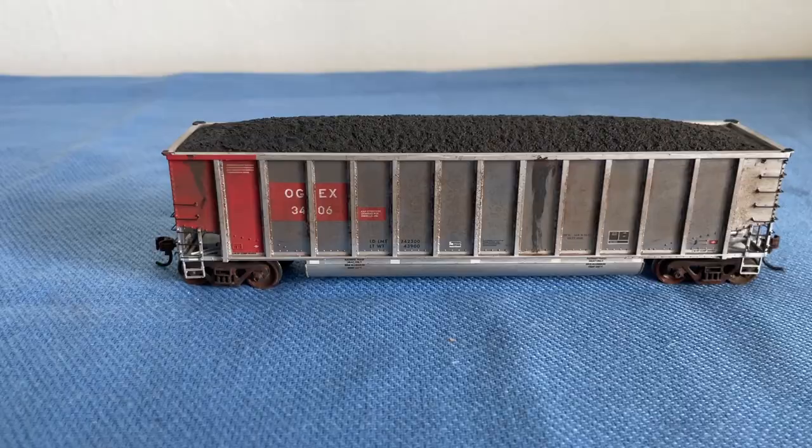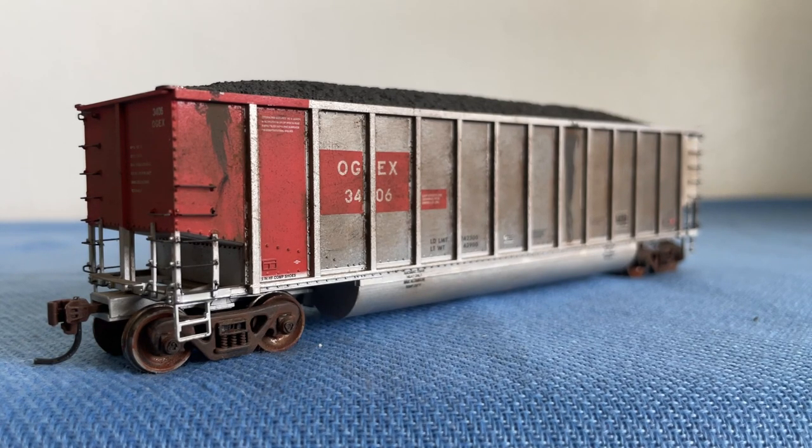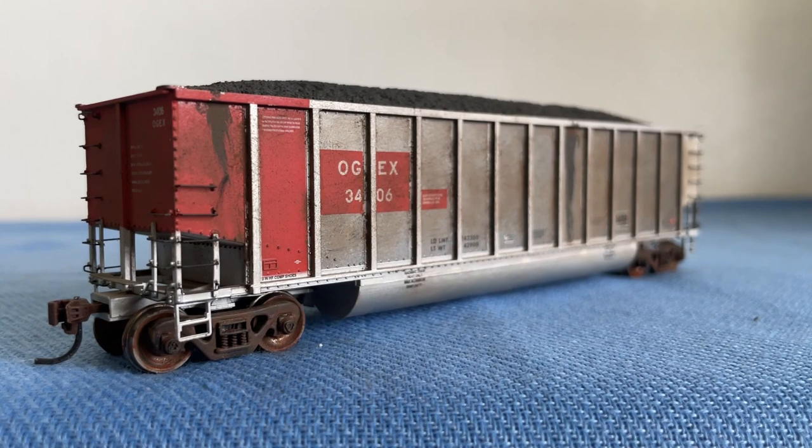Let's get into my final thoughts. When this car was brand new it looked pretty good, but after my friend did some weathering to it, it made it look even better. If you're a big fan of coal trains, you definitely should go and buy some Bethgon Coal Porters because they look absolutely great, and Athern does a really good job making these — I highly recommend them. Anyway, if you enjoyed please hit that like button, subscribe if you haven't, and hit the notification bell. I upload on Mondays and Fridays at 9 a.m. Pacific Standard Time. Thank you very much for watching, and I'll see you guys in the next video. Bye for now.